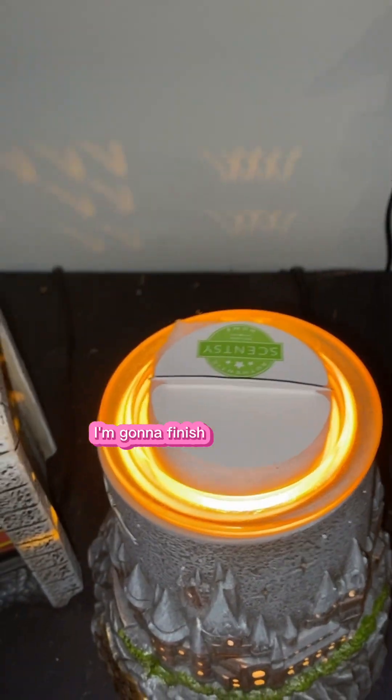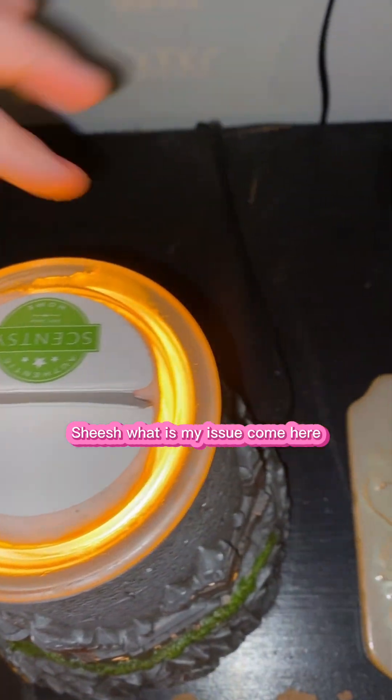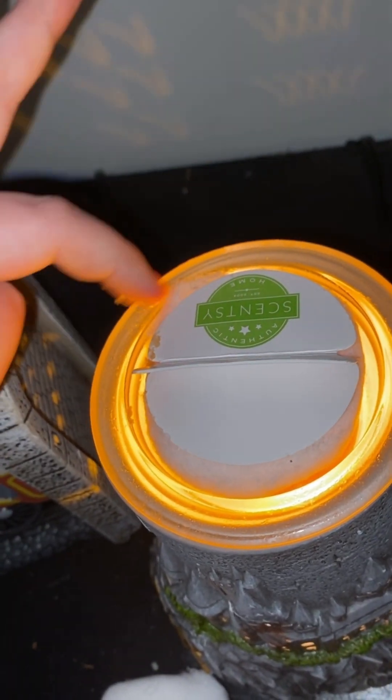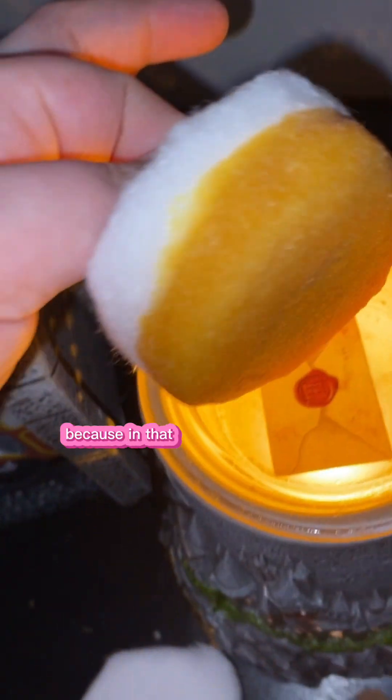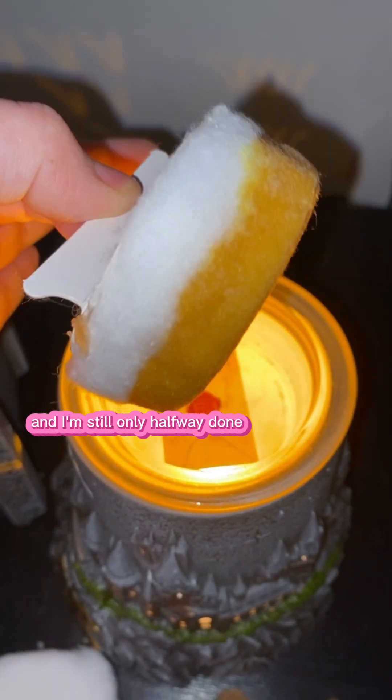So Mama is going to pick out wax, and I'm going to finish cleaning this. I'm just going to freaking wax on that. Okay, see — that one also had two cubes, and I'm still only halfway done with this cotton cleanup.